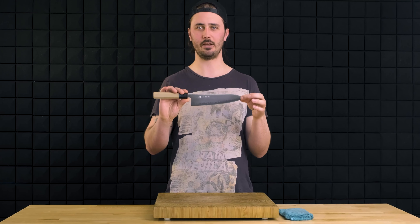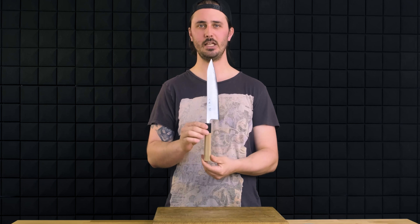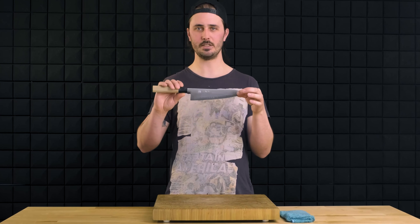First and foremost is the length. Typically, a Gyuto is going to range anywhere from 180 millimeters up to 300 plus millimeters. The knife we're using today is a 210 millimeter, which we would argue is the standard size.